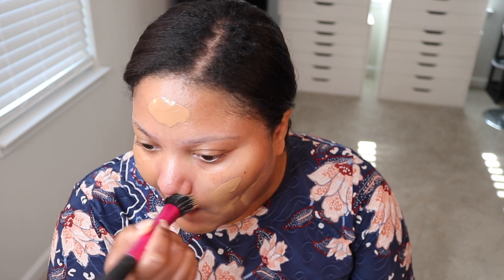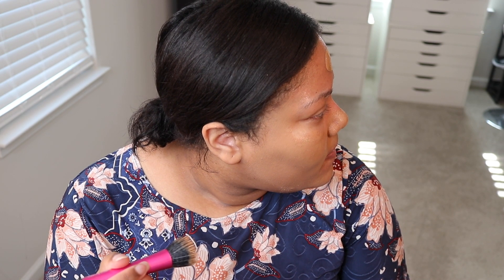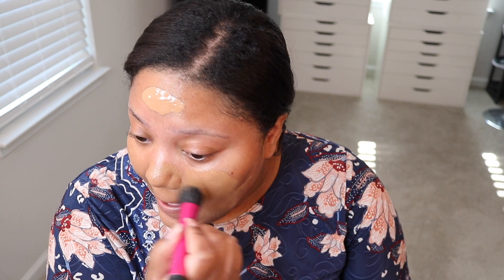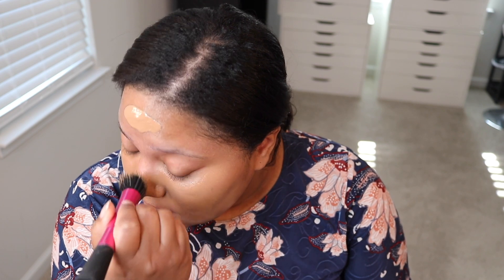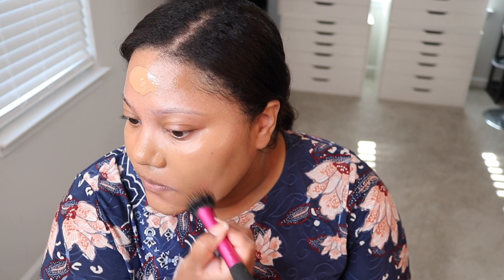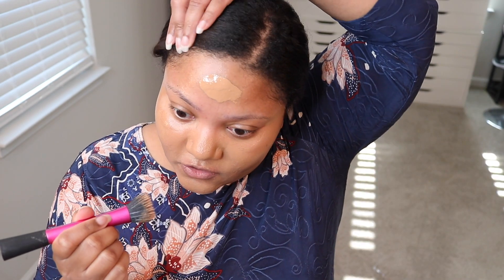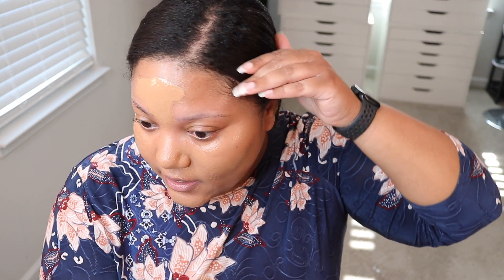It has denatured alcohol and it has fermented arnica extract. Arnica extract is listed on the Paula's Choice website as an irritant. But I still wanted to try this foundation. As you can see, I am breakout prone, so I have to be careful.